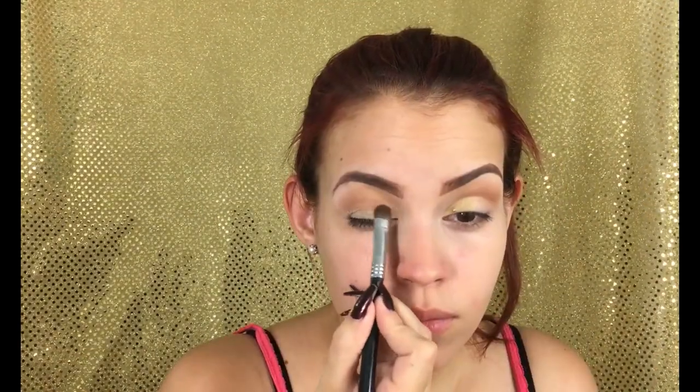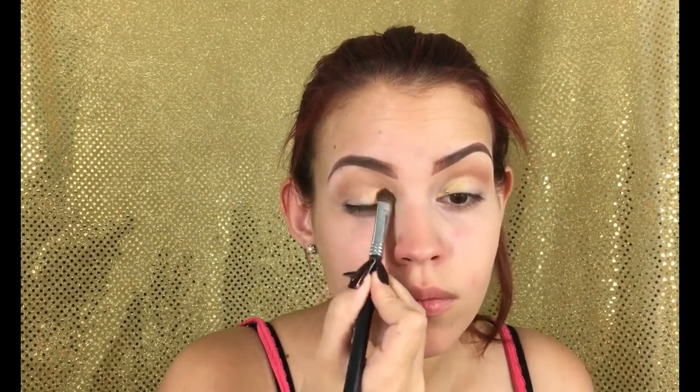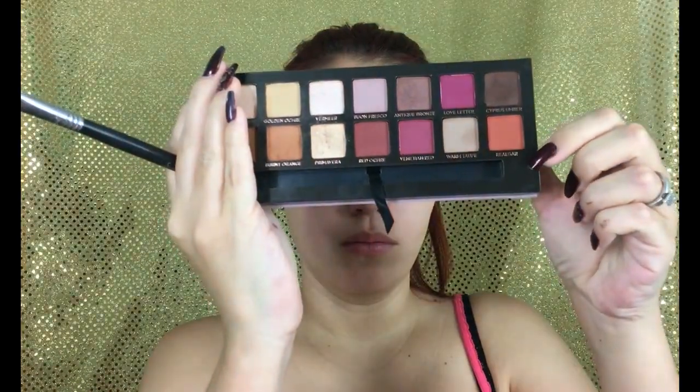Now I'm going to be blending those edges with the same brush that I used for the Tempera color. Then I'm going to be grabbing 1987 from the Urban Decay Moondust palette and placing this from the inner corner of the lid to half of it. Then I'm going to be grabbing Real Garnet back with the Anastasia palette and placing it on the other half of the lid.